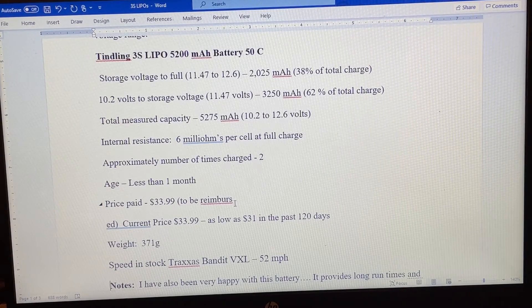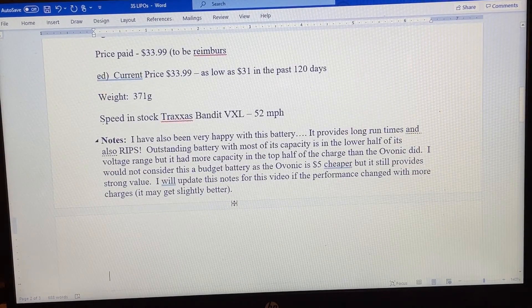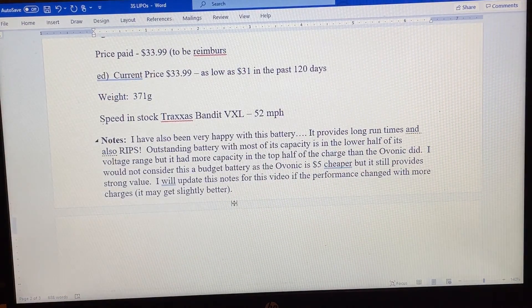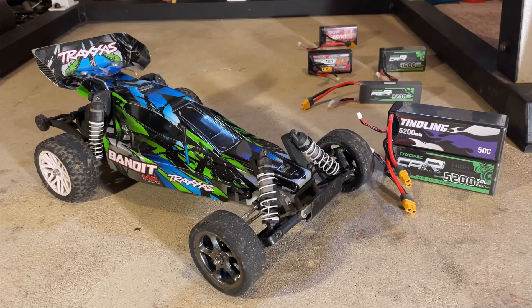Top speed was 52 miles an hour. The actual speed difference visible in the speed run video was about two tenths of a mile an hour — negligible. All I have to say about this Tindling battery is that I was pleasantly surprised: it's a solid performer and I'm happy to have it and will continue to use it moving forward. I would recommend both of these batteries — they're quite good for the price point and are great batteries for bashing and having fun.